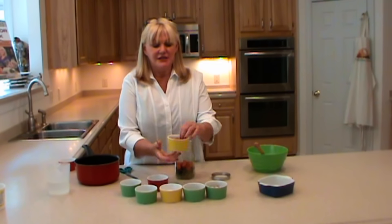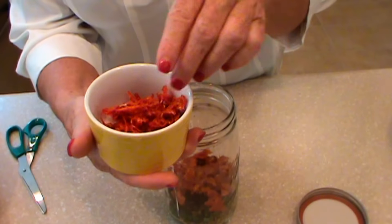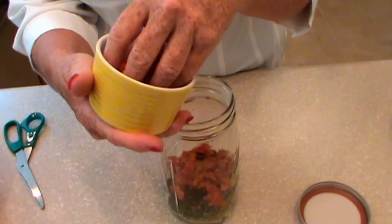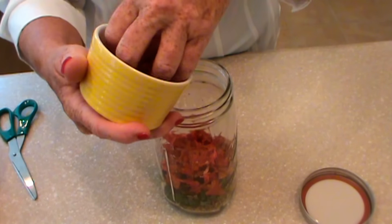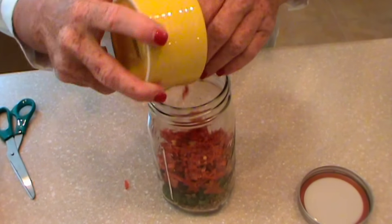Next, this is a shredded red bell pepper and it's equivalent to one shredded red bell pepper — about a half a cup. I'm going to sprinkle that on top.